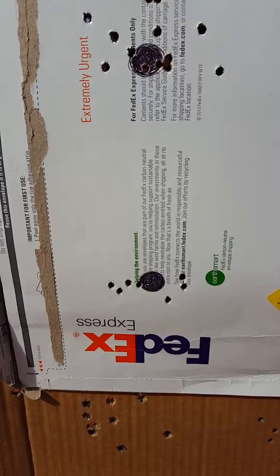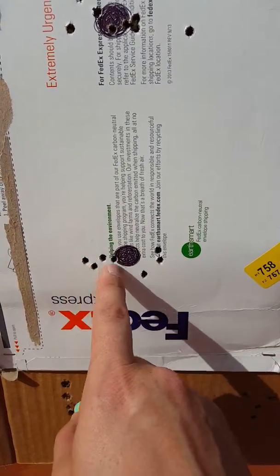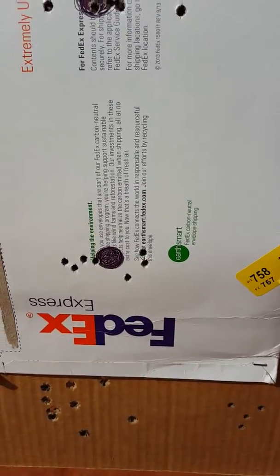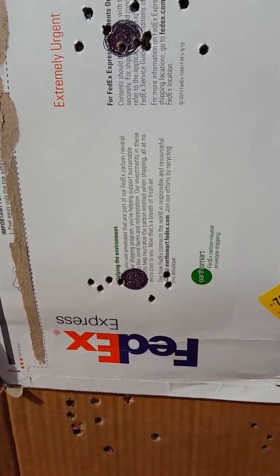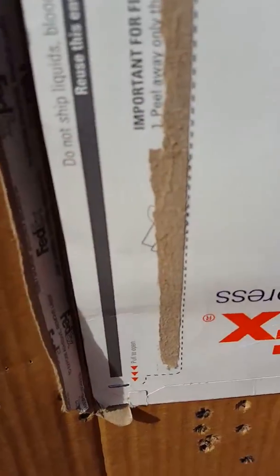I think it's a capable platform. This is probably what it's capable of right here at 50 yards. You might see that open up to one inch or maybe just over one inch — that'd be my guess. But we'll have to figure out what's going on with that optic.